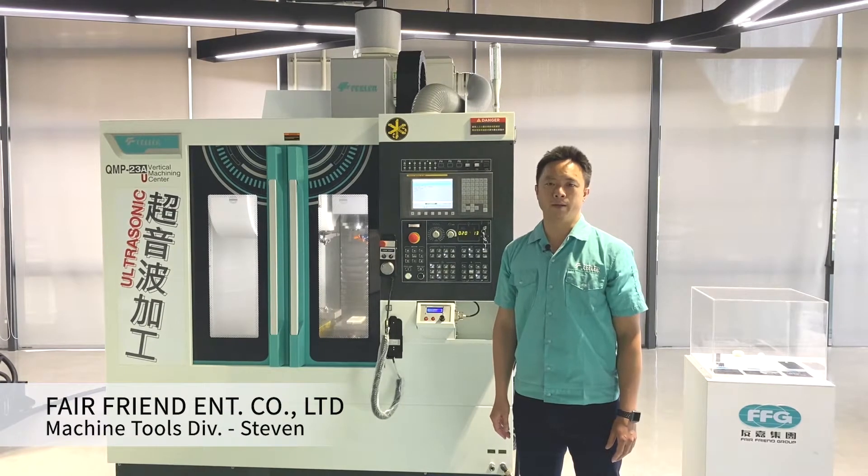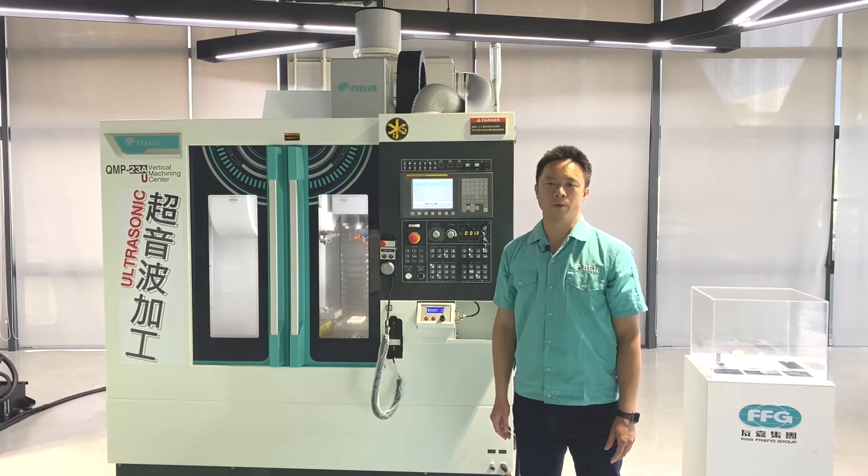Hello everyone, welcome to Feeder. My name is Steven. Today we will introduce you to the features of the QMP ultrasonic machine.